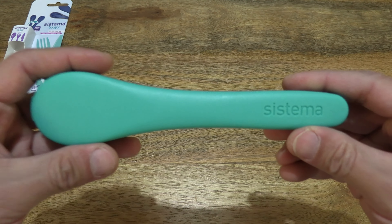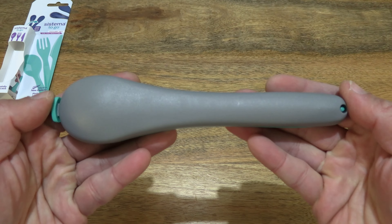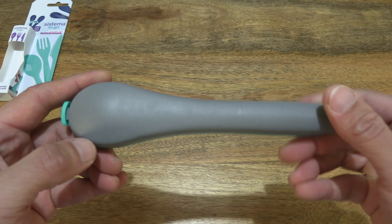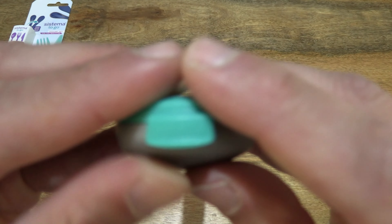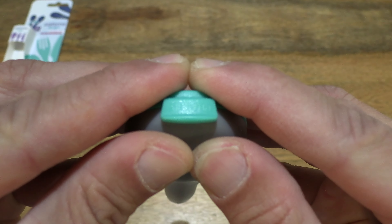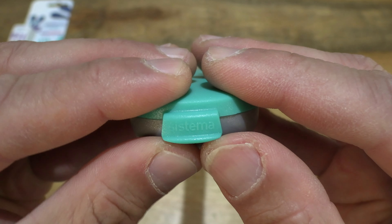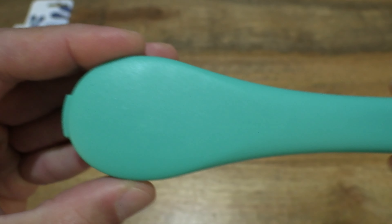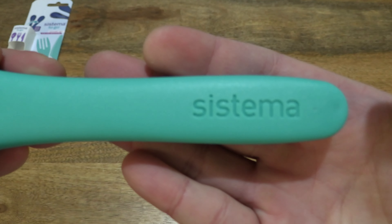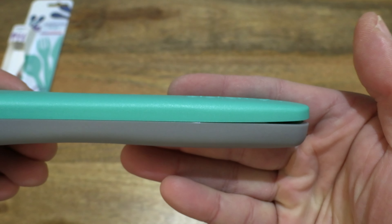Taking a closer look — this one is in minty teal. Taking a look at the details of its storage or travel case and the clip at the top end of the case. There is molded Sistema branding on the clip, and we can also see the molded Sistema branding in the handle part of the case.